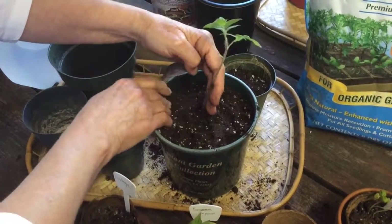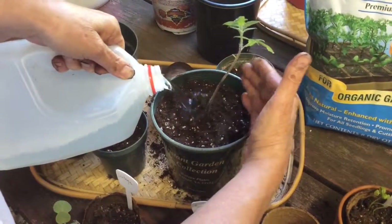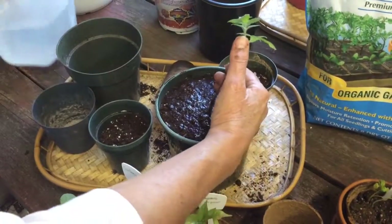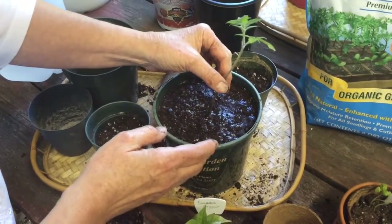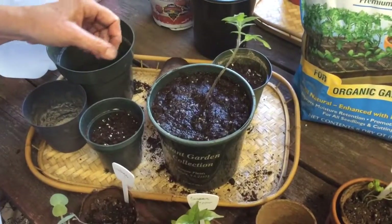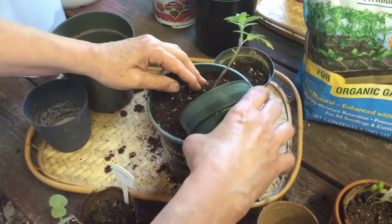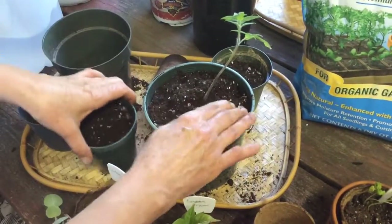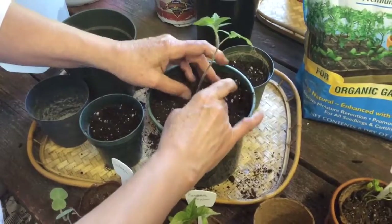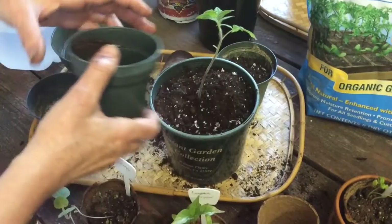I've put this on a tray because the pot has holes at the bottom — I want to eventually water it from the bottom. You can see how that water is settling right quick as it's going through. This is going to allow our plant to get much more root system before we have to put it in the ground. Considering that it was in a weakened state prior, we wanted to go ahead and give it a better chance.